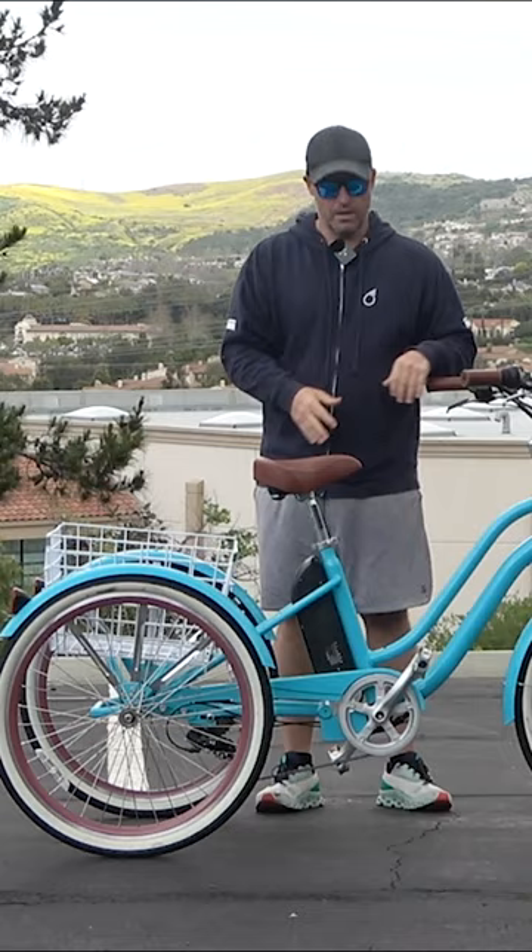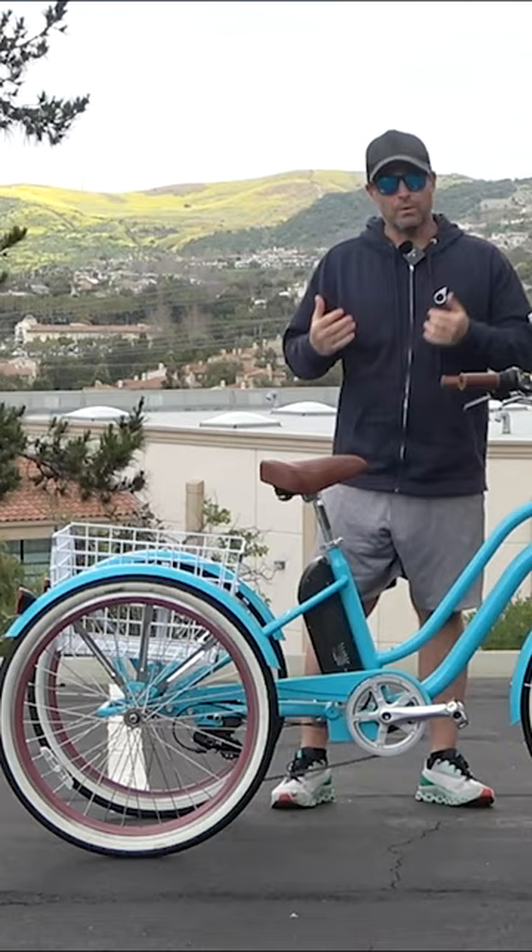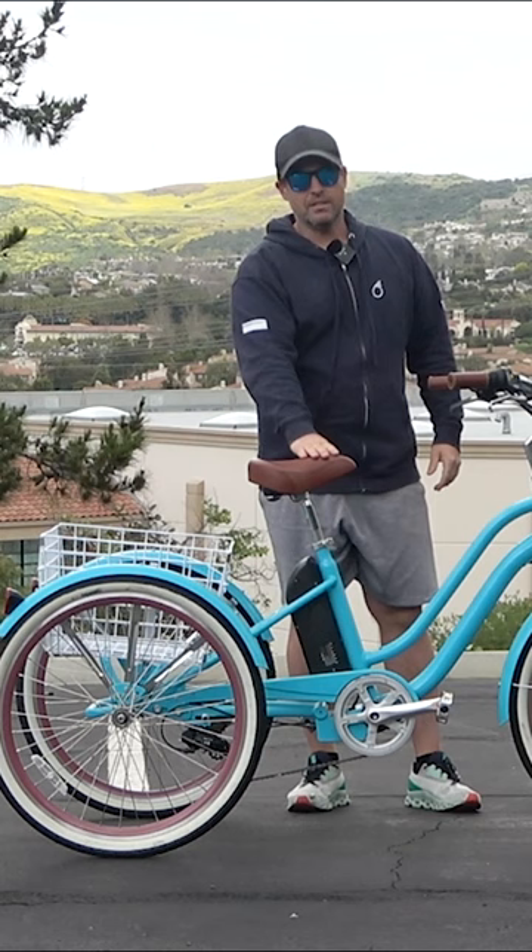11 reasons why this three-wheel electric bike is great for seniors. Number one: the step-through frame — step over here and mount the trike. Number two: the riding position is fully ergonomic and upright.